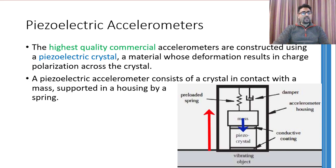Note that if acceleration quickly becomes zero, the mass will vibrate just like a spring-mass-damper system. Because of these vibrations, the piezoelectric crystal will be alternately pressed and stretched. Therefore, the output of this accelerometer will not die out immediately when acceleration drops to zero — the system behaves like a second-order system and its output will settle at zero after showing some oscillations.